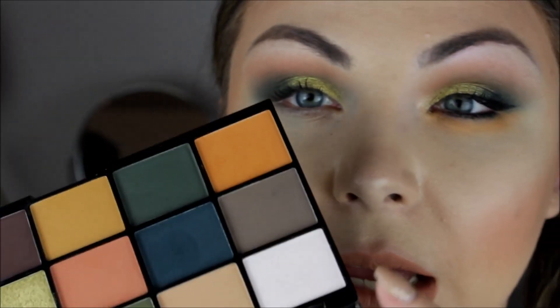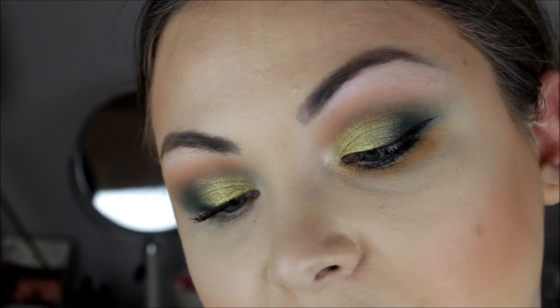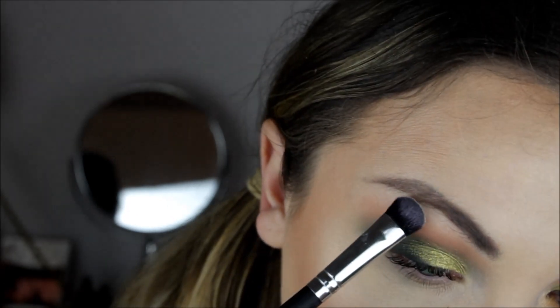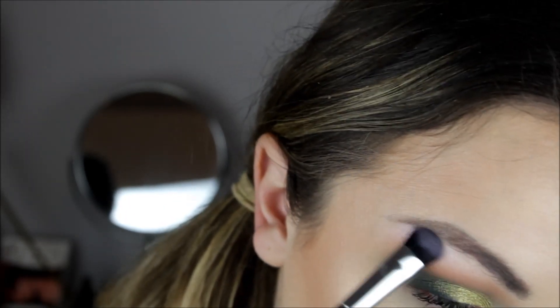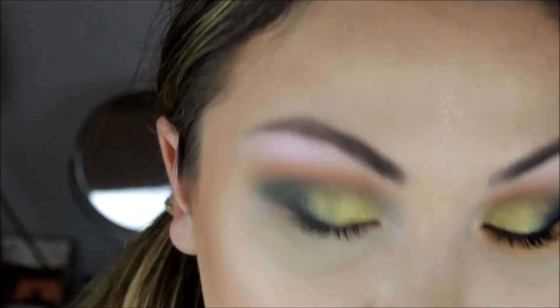Next I'm going to take this white with a duochrome pink in it and put some on the brow bone using a Coastal Scents brush — the CS02. Then I'm going back into that yellow shade and putting some of that on my lower lash line.